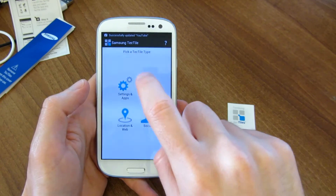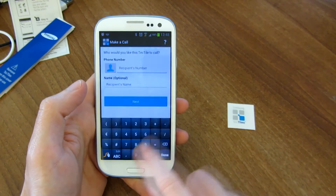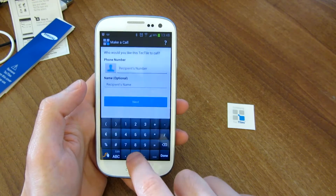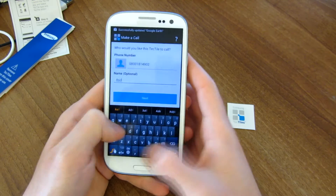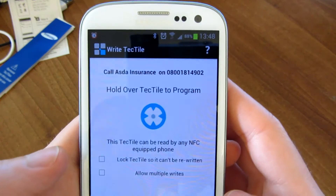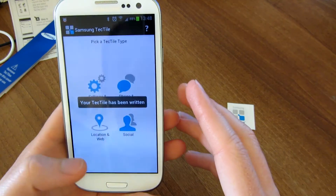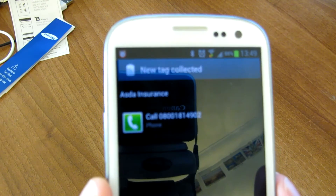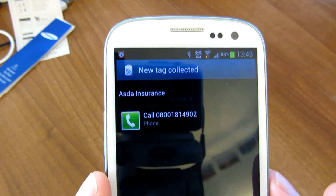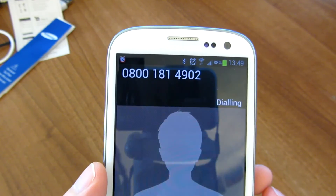Let's try another one — let's go ahead and do call a number. We'll go ahead and use Asda's free phone number for car insurance — we'll say that we're Asda. Go ahead and program it. So now let's go ahead and try it and see what happens. And as you can see, it's asking you to call the contact that we programmed it with. From here we can call if we want to.